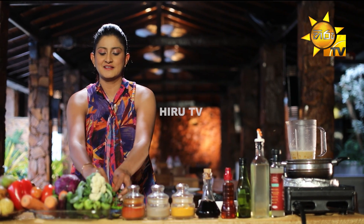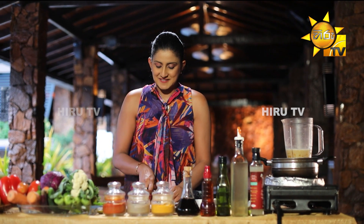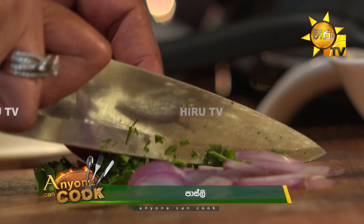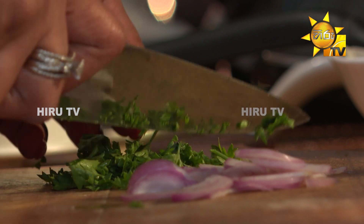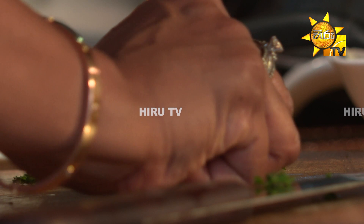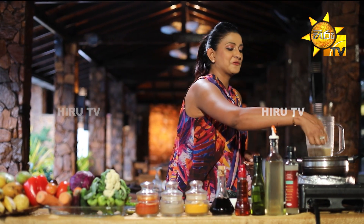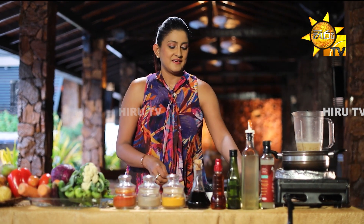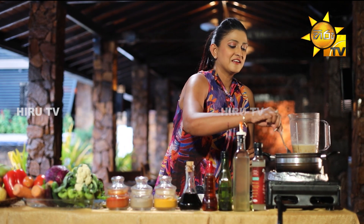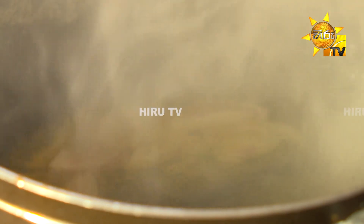Parsley. Put it in the pot. Let's fry the soup.